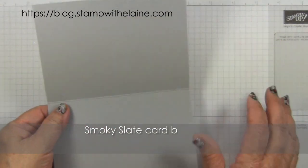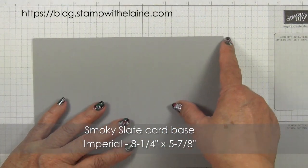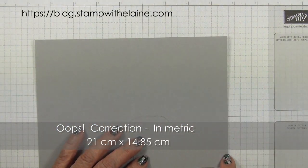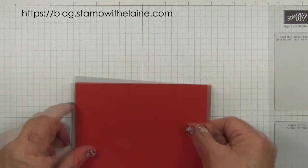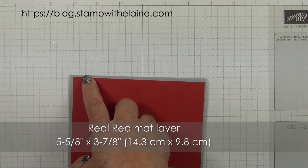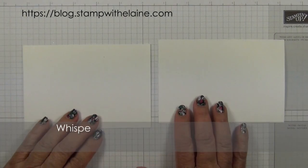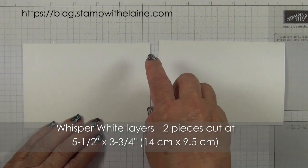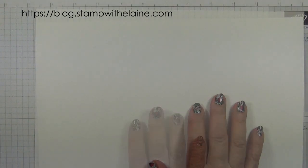The card base is half an A4 sheet. In Europe that will be 8 1/4 inches by 5 7/8 inches. In metric that measures 21 cm by 14.5 cm, folded in half. You'll need a Real Red mat layer measuring 5 5/8 by 3 7/8 inches — in metric, 14.3 cm by 9.8 cm. Two pieces of Whisper White cut at 5 1/2 by 3 3/4, that's 14 cm by 9.5 cm, and some scraps of Whisper White for the label.